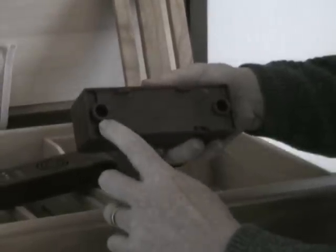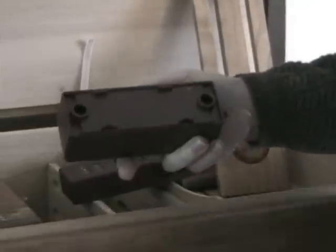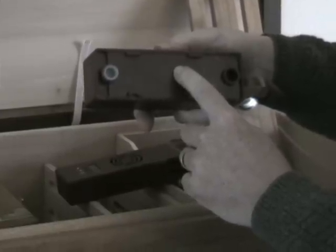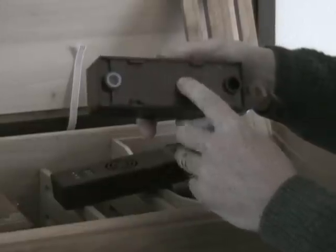When you first get this model, you're going to have two holes on top of the water compartment and they'll have little plugs in them. It comes pre-filled with water, so you don't need to add water originally. Additional water can be added every six to eight weeks.